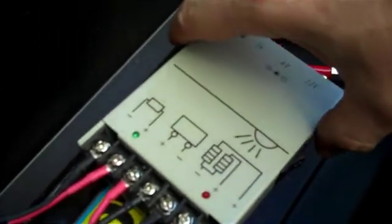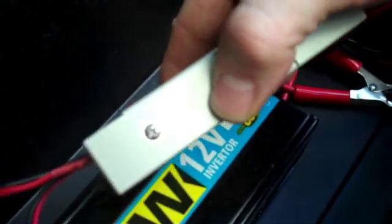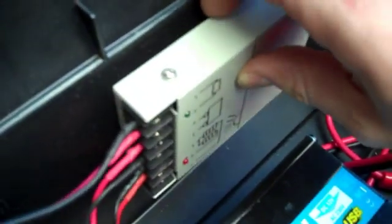I also need to fix the charge controller in place. I don't want to fix it permanently, so I'm going to get some velcro and secure it on the back of the box at the side.